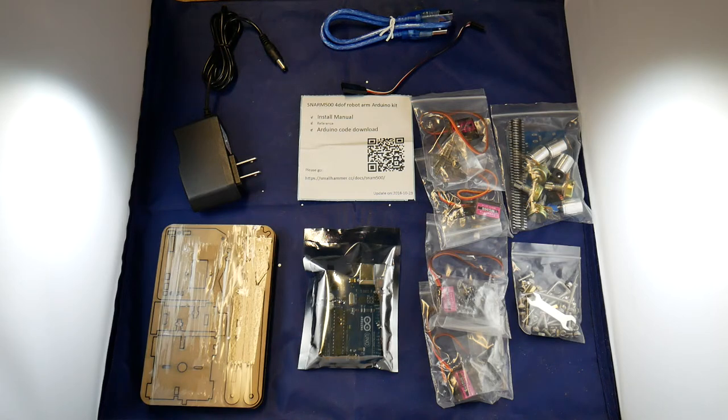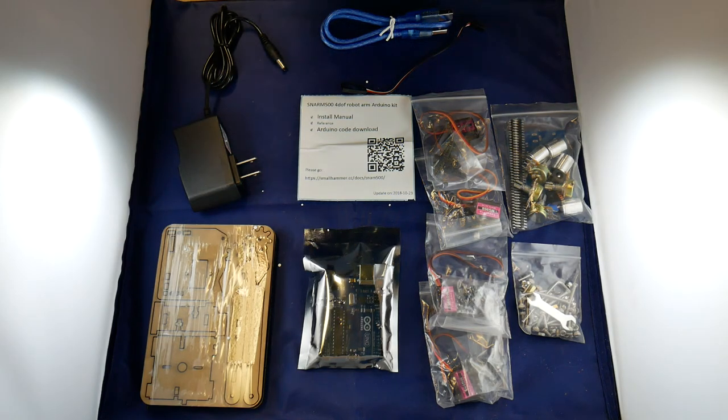Chinese robot arm kit — just fun to play with. Okay, see you in the next one.